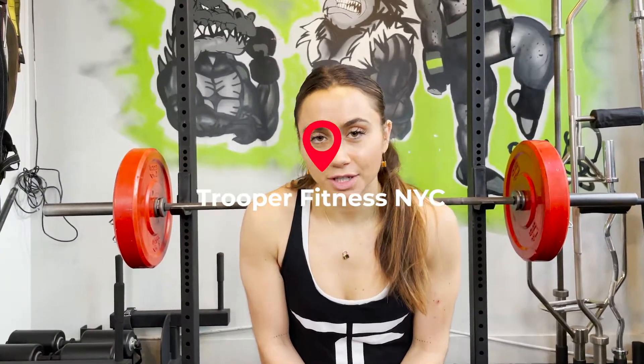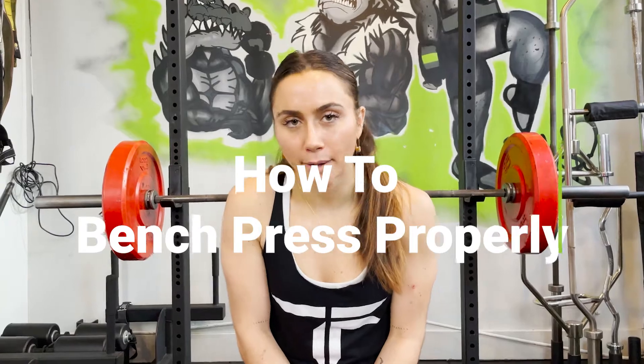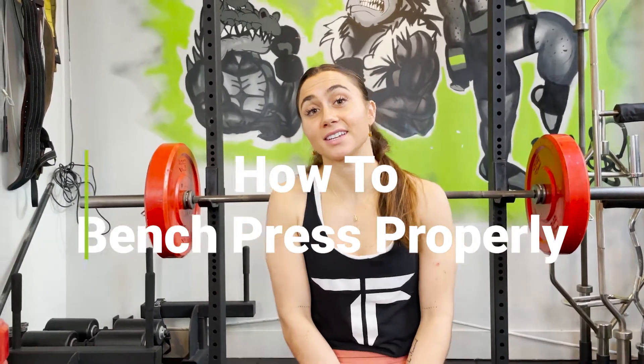Hey guys, I am here at Trooper Fitness, one of the strongest gyms in the U.S. I'm Coach Jojo, and I'm going to be showing you guys how to do a proper bench press today. Let's get into it.